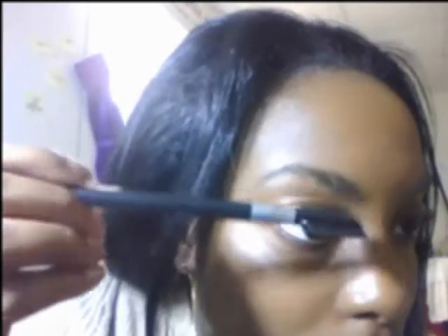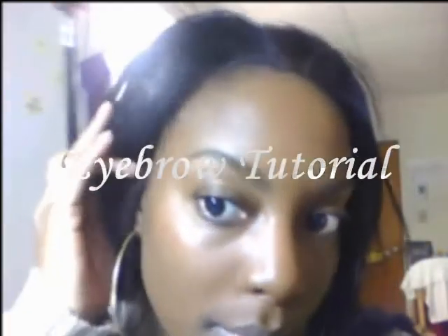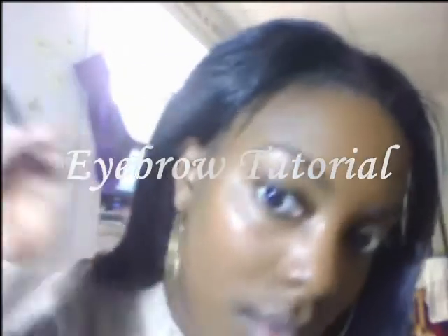This is a look for my eyebrows. I generally don't do my eyebrows but recently I've been wanting to add them into my makeup look, so I'm going to show you how I do that.